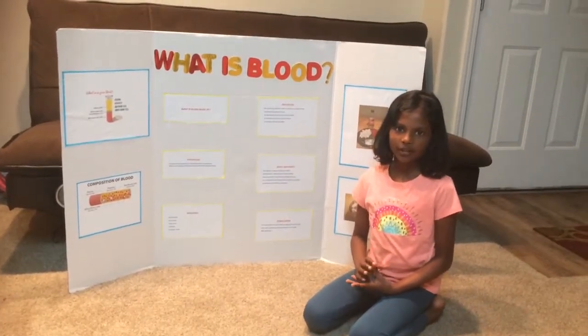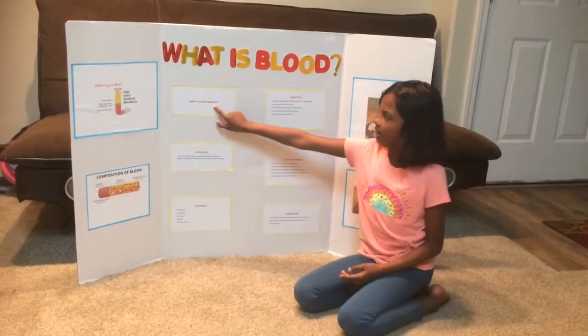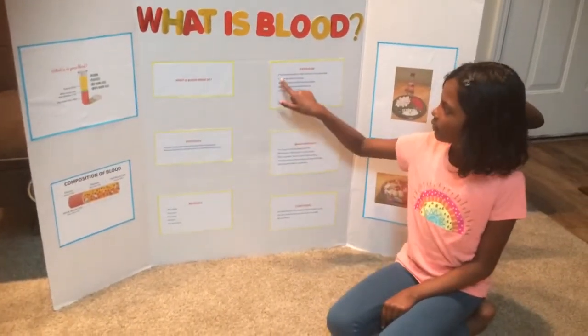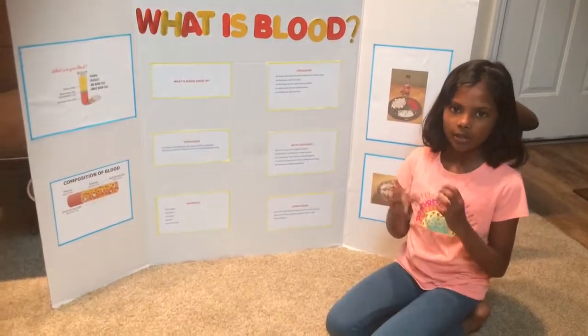My main question about the science experiment is: what is blood made of? My procedure is we use an empty bottle to make a version of our blood model.